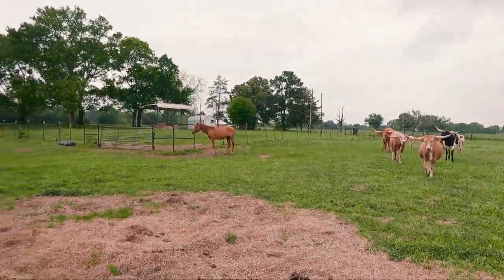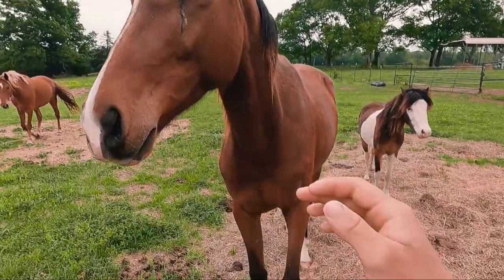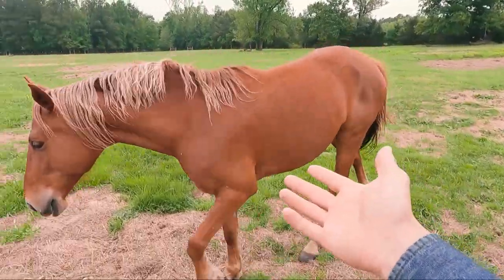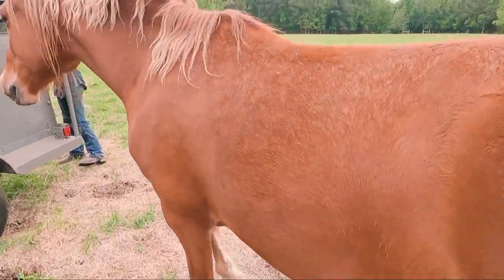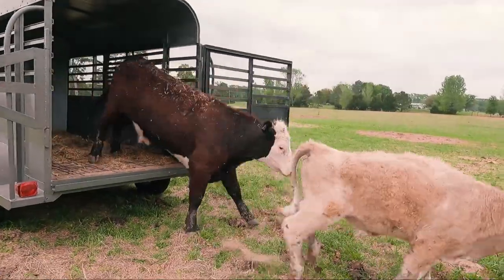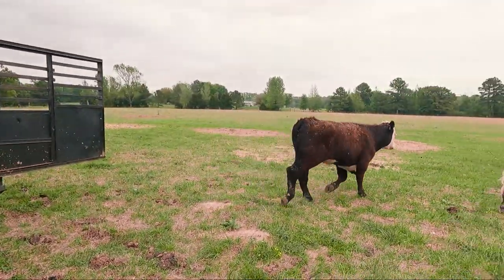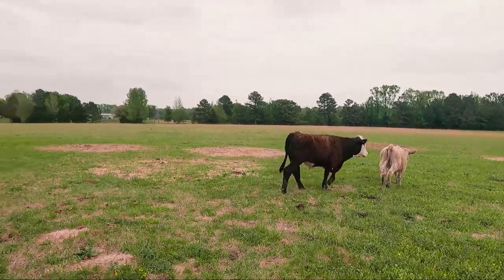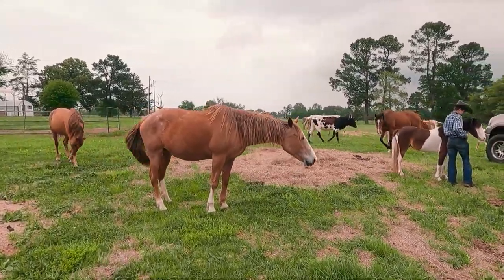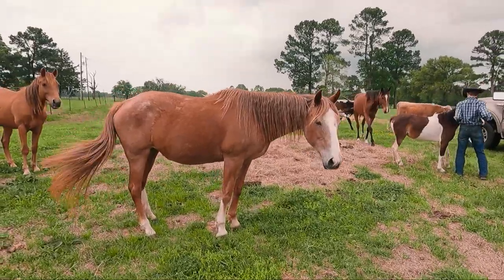Hi, girls. Hi, Drango. What are you doing? Hey, Stead. Fat boy — come on out, y'all! That's a big boy right there. Man, Sassy, you are looking good, girl — for being almost 18 years old.